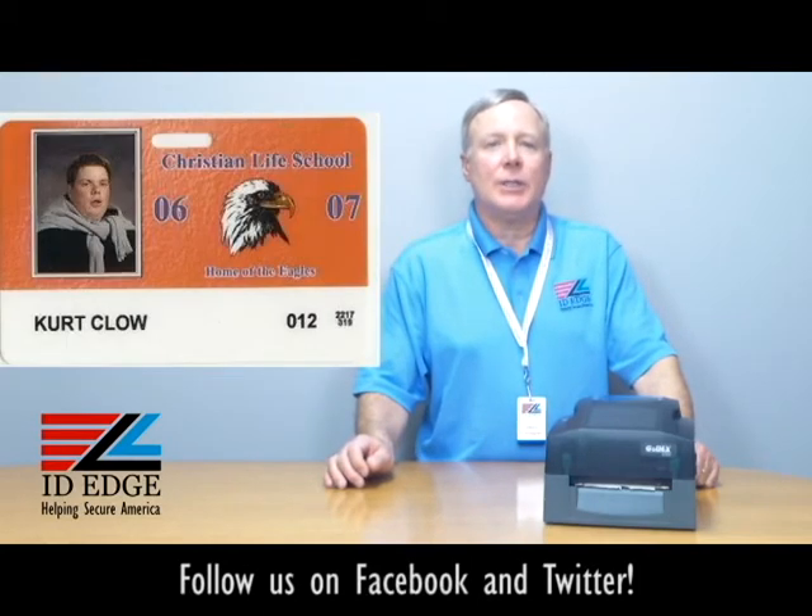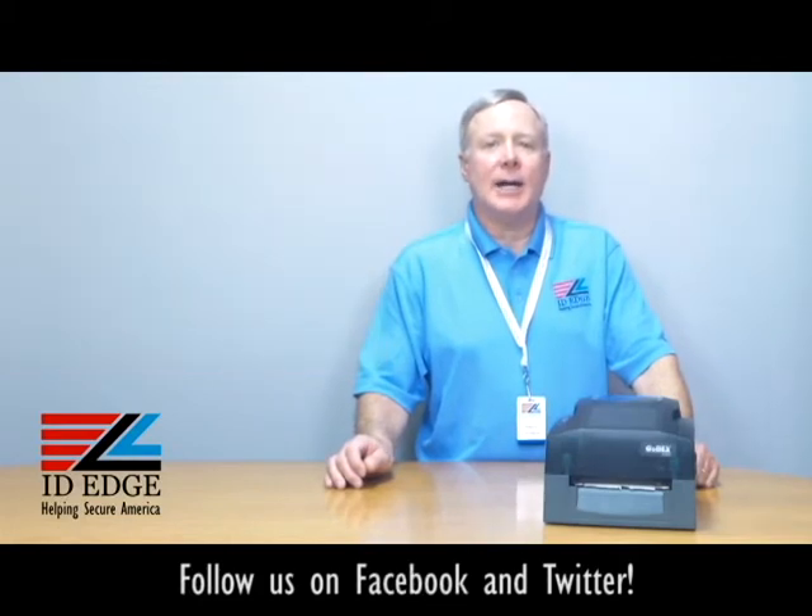As promised, here's the bad photo ID of the day. While you're looking at that, if you have any questions, submit them to us on our Facebook page or our website ideedge.com. You can also call us at 800-798-3343. We're here to help you and save you some money.